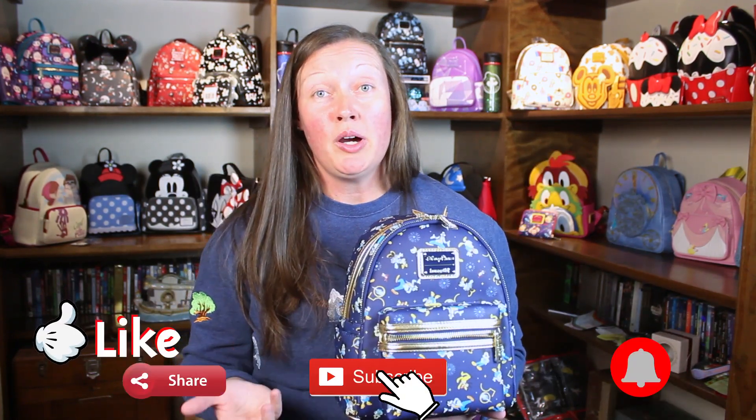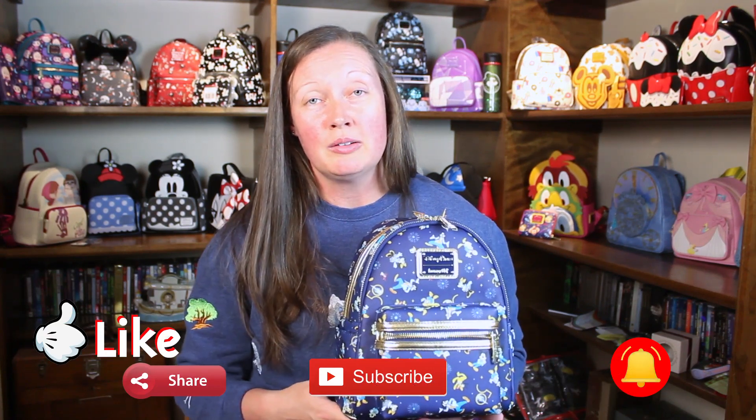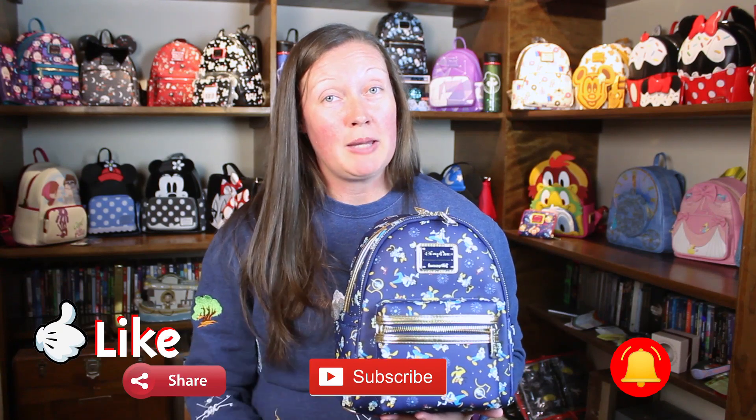I'm so excited to finally have this bag and to add it to my Lounge Fly collection. Were you able to grab this bag from the park or from Shop Disney? Let us know in the comments below, and remember until next time — no games.